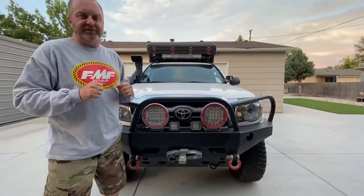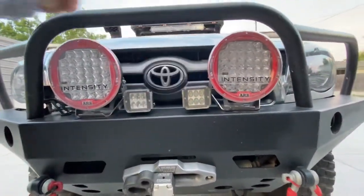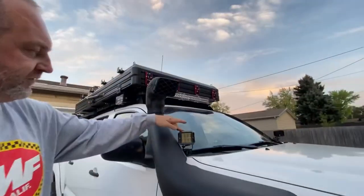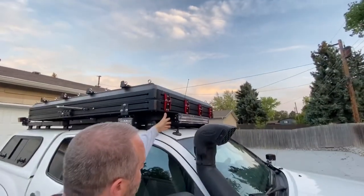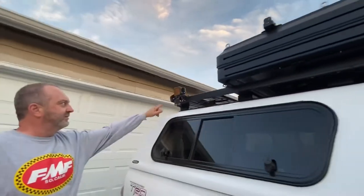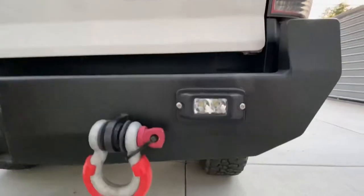There's plenty of lighting on this truck. At the front we have ARB intensities — a flood on one side, a spot on the other, and some D2s in the middle. In the factory fog light position, we've got a set of duallys down there. D2 Rigids right here for the ditch lights. A great rigid light bar across the top, super powerful. And we've got floods on either side mounted onto the tent. Coming around the back, we've got some dually diffused lights up here for camping.